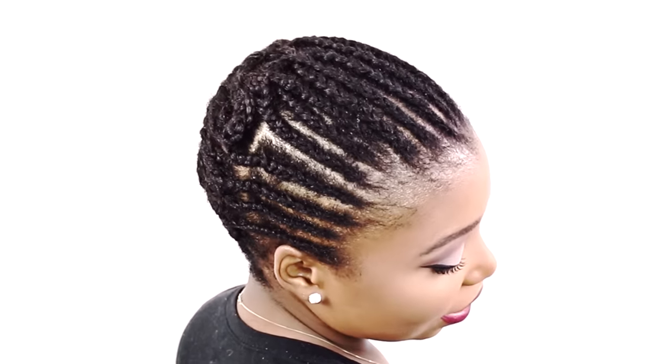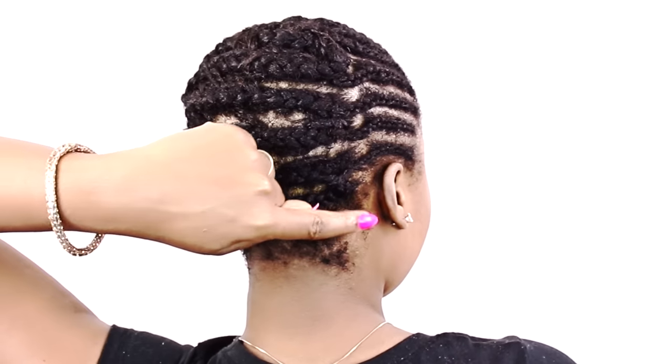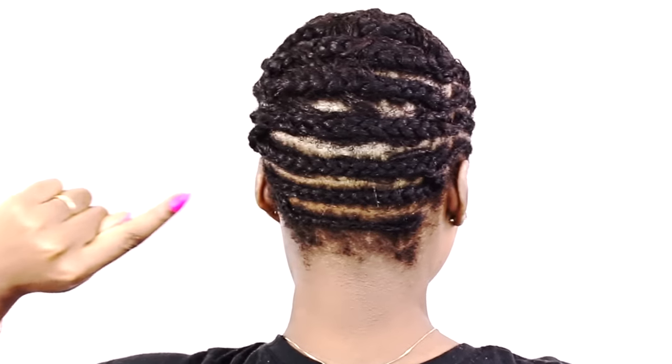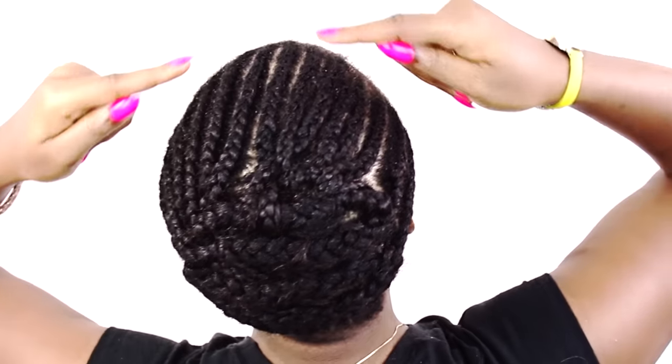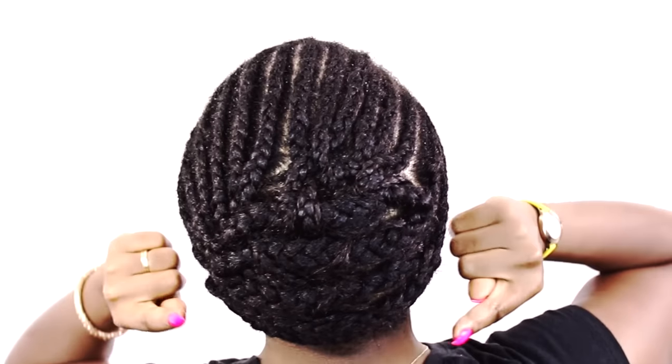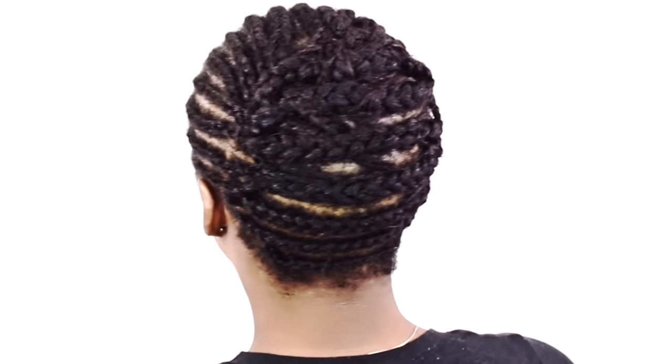If you are new here, subscribe right now to see more affordable beginner-friendly hair tutorials on my YouTube channel. Also click the bell for notifications so you never miss a new video. Now let's get started with this super easy crochet braid pattern — I'm just showing you an overall look of how your braid pattern will look right before I begin teaching you.